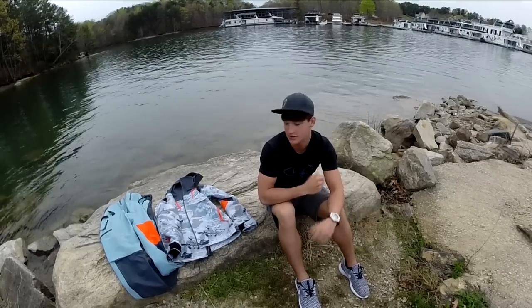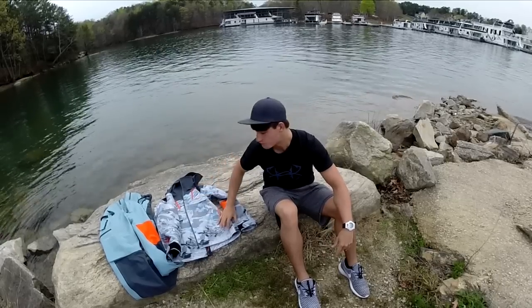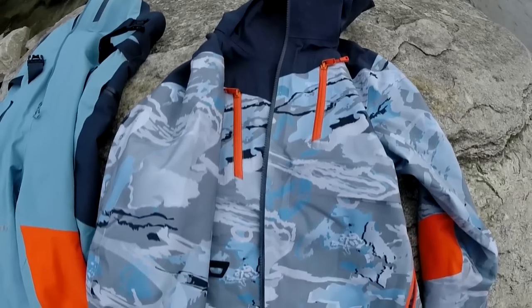I really like the color scheme — I got the tiger camo. They have some other color schemes, like this lightest grayish blue, but I like the tiger camo. It's a little different, and that's what I like about this suit — it's different than other suits.